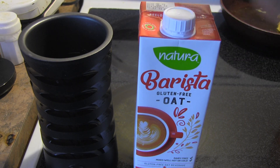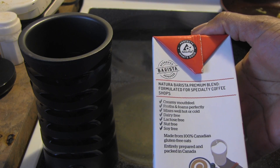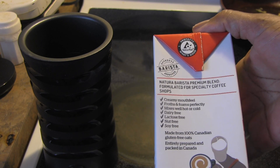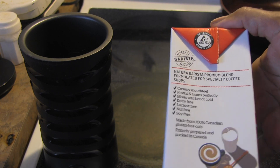This was $3.49. Let's just see what it says about it: creamy mouthfeel, froths and foams perfectly, mix hot or cold, dairy-free, lactose-free, nut-free, soy-free, made from 100% Canadian gluten-free oats.